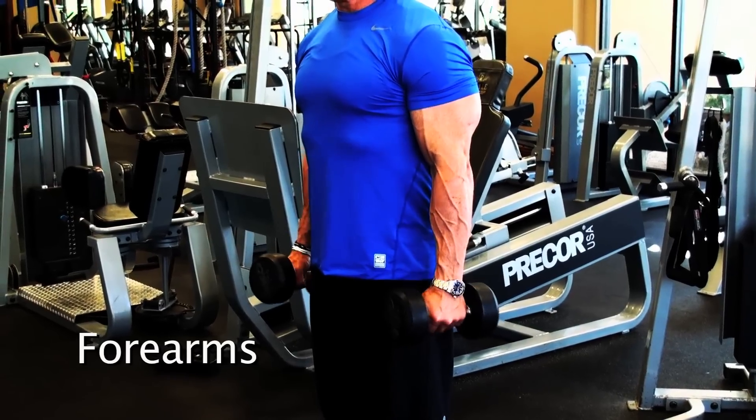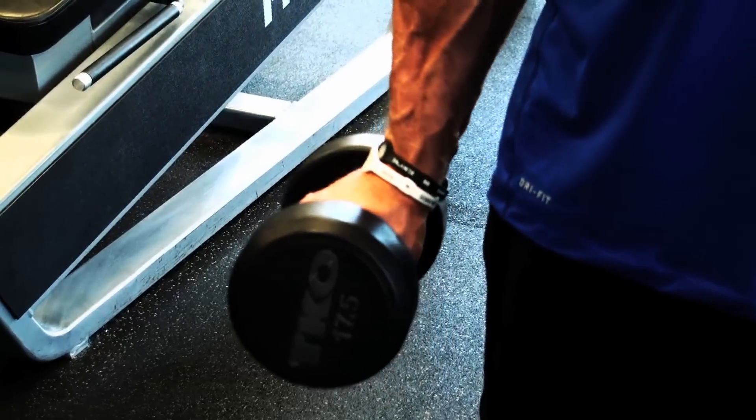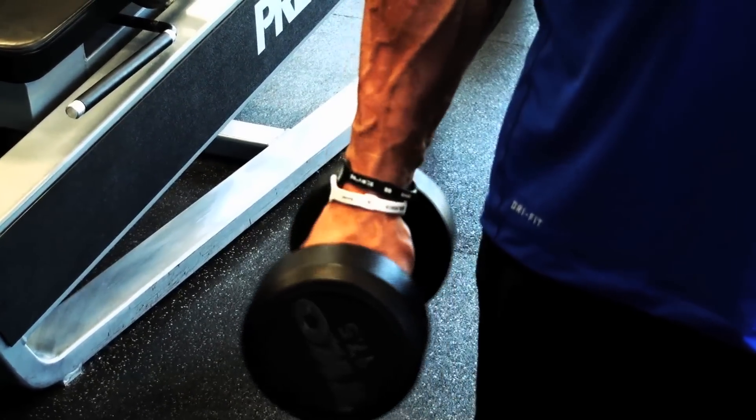When I do forearms, which I do like every day I'm at the gym, I do roll outs. And basically it's just rolling them in, rolling them out, rolling them in, rolling them out.